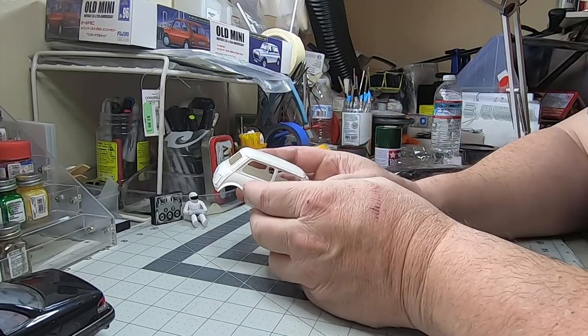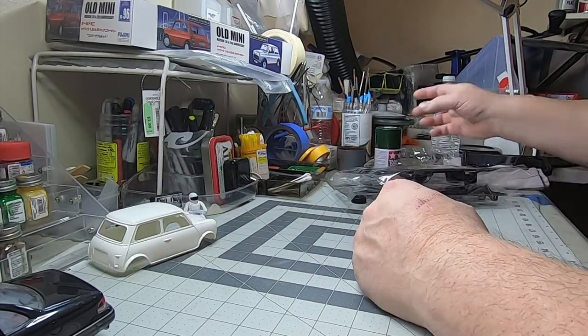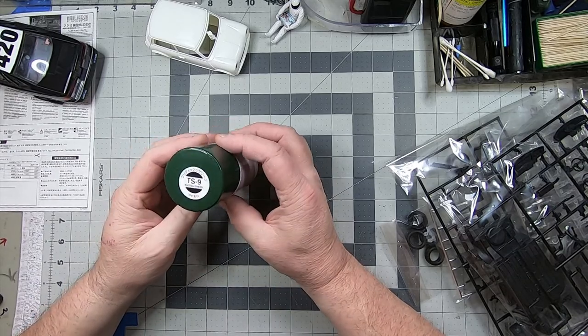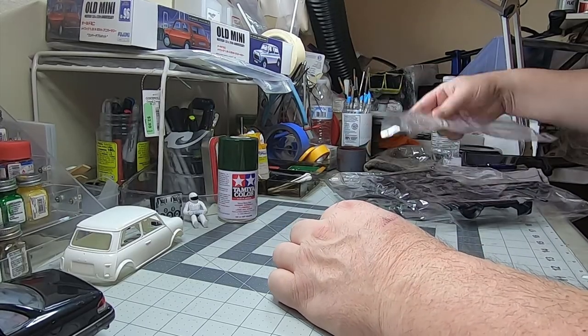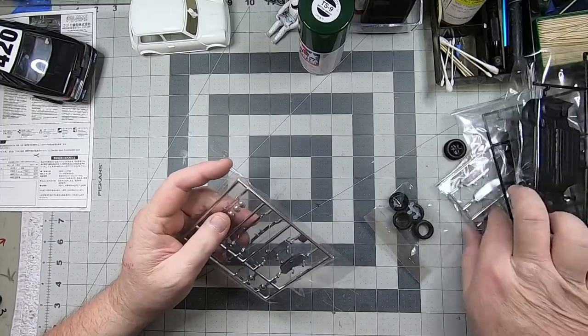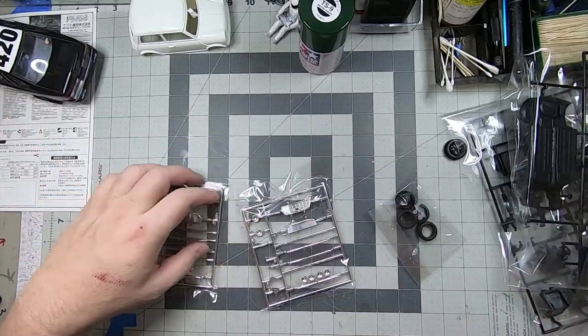It's got some fender flares on it already, and I plan on doing mine with this beautiful racing green — Tamiya green — going full dirt rally style, because I kind of peeked in the box a little. Now we'll get right into the chrome sprues.